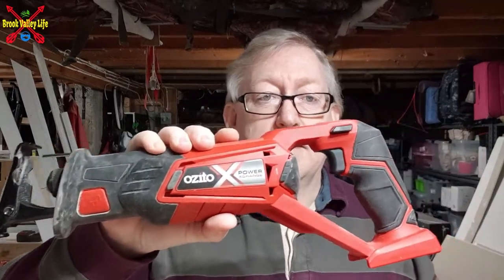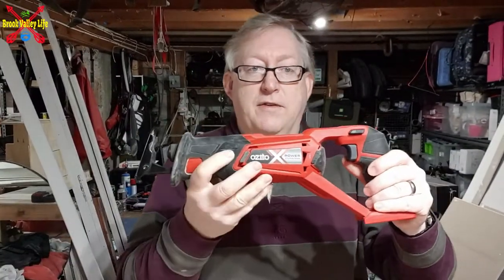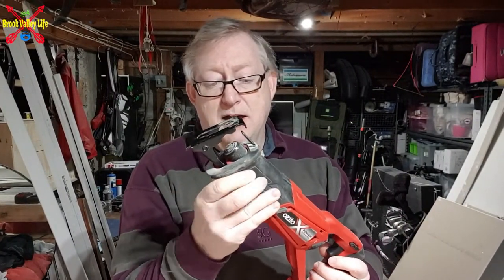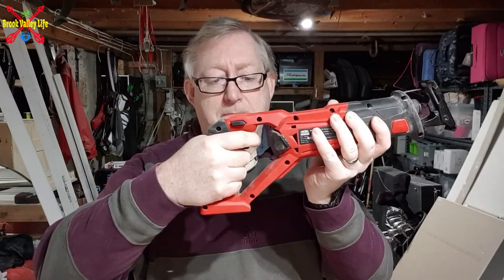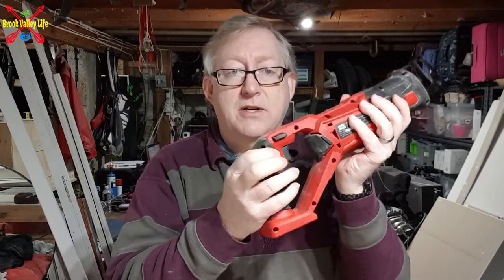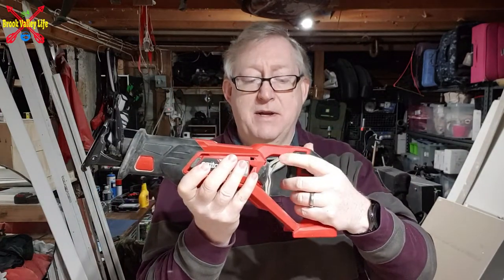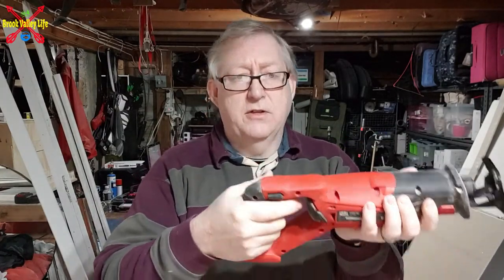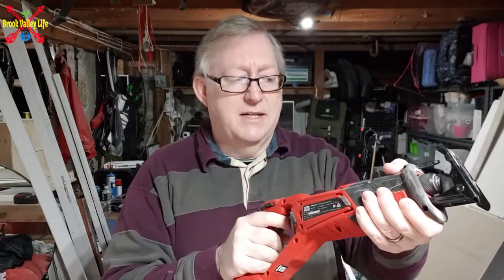Now, the saw itself. Hard plastic, quite durable, nice red colour. It's got a good ergonomic handle. The trigger itself has got safety buttons, and you can push from both sides. So whether you're left-handed or right-handed, it doesn't really matter — it just makes it easier. Good rubber handle so you don't lose grip, with a couple of rubber sections around it as well.